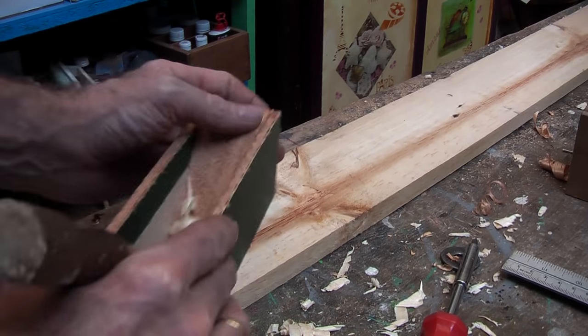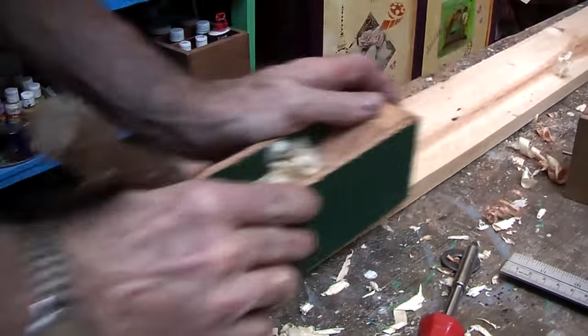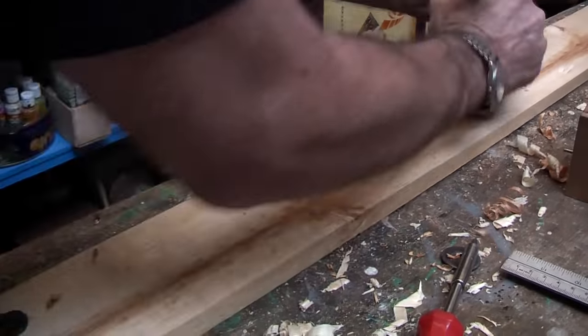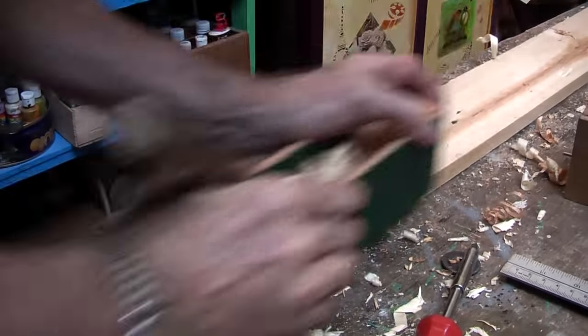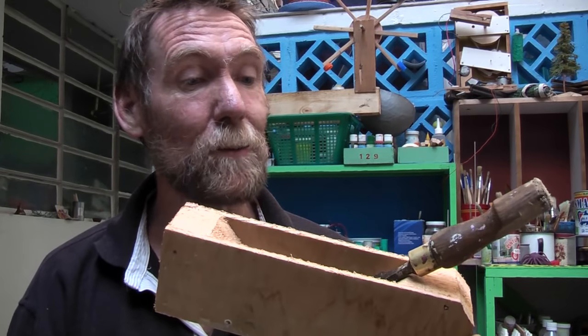And now to test it — yes, it's working fine. So there we are: a hand plane using your chisel. When you go into the bush, or out into the jungle, or somewhere remote, you only have to take your chisel and you can make that. Or on the building site if your boss goes and wrecks the buzzer blades. Have fun with it.